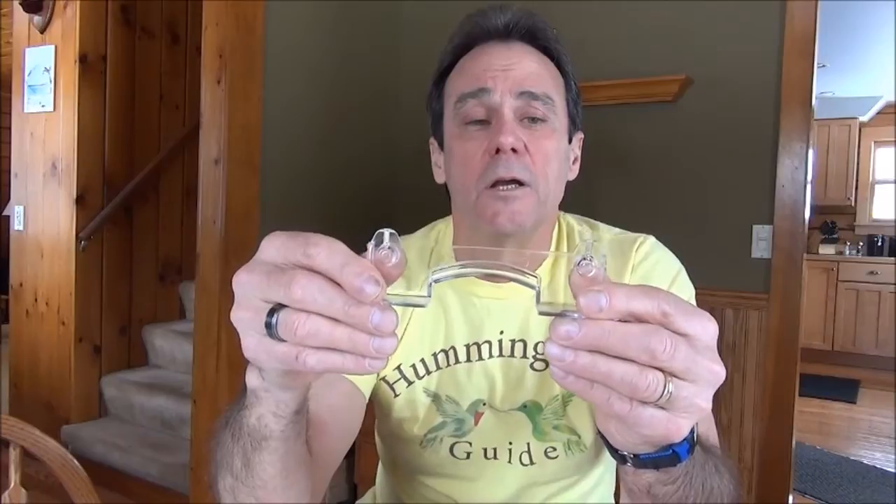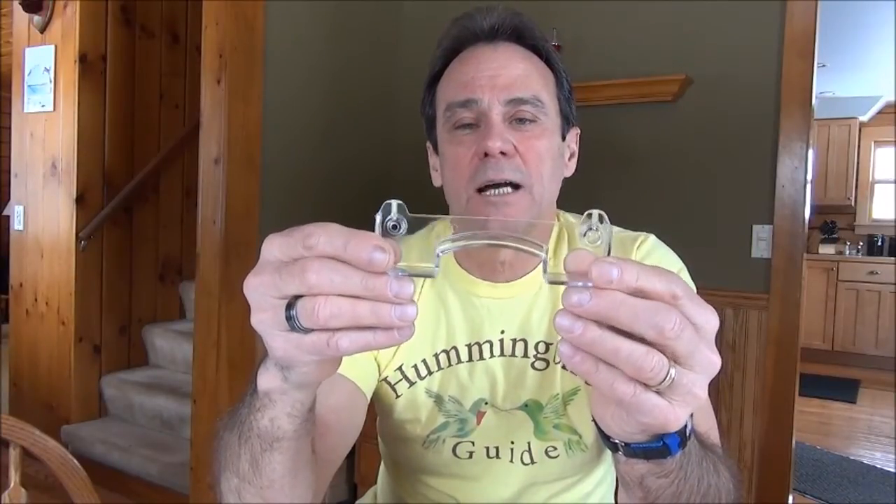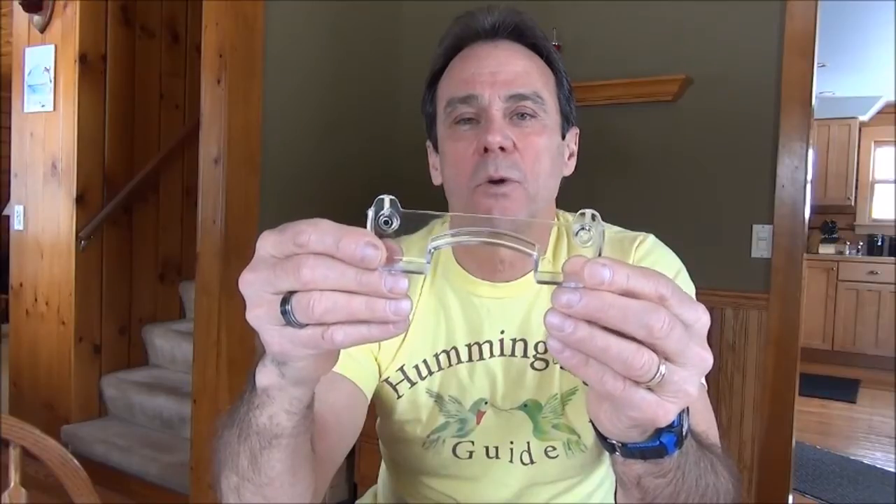There are two options for mounting this bracket. You can use it on the glass of a window on the outside, or you could also mount it to the window sill — the wood sill at the bottom of the window on the outside — or some people have actually mounted it to a deck railing.